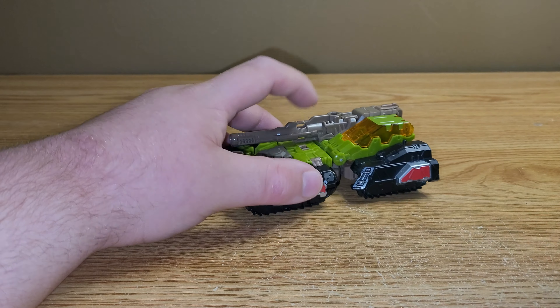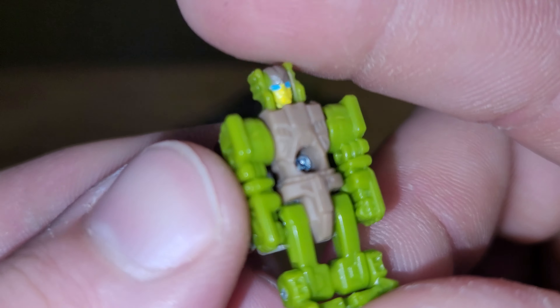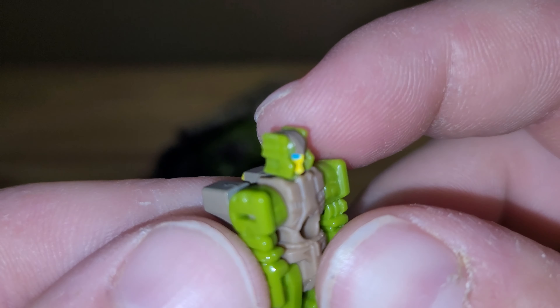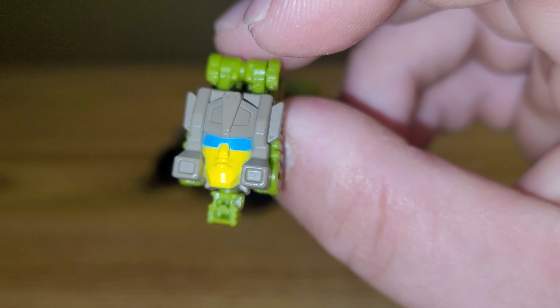You also get the headmaster — or Titan Master, or whatever they decided to call him in this line. I don't remember his name; I don't remember any of their names. But here he is. His head is done up like Hardhead's, and there is Hardhead's head.